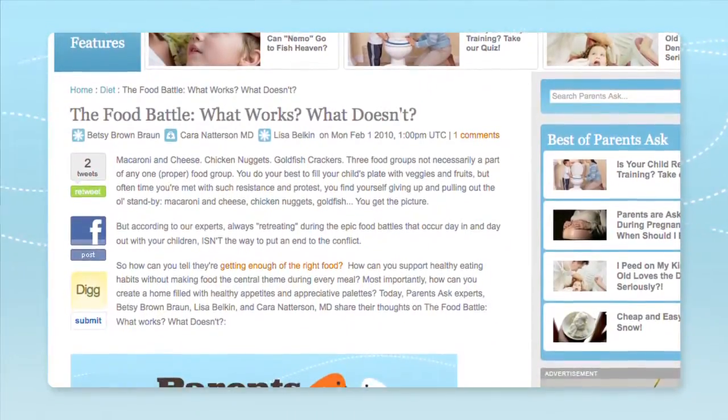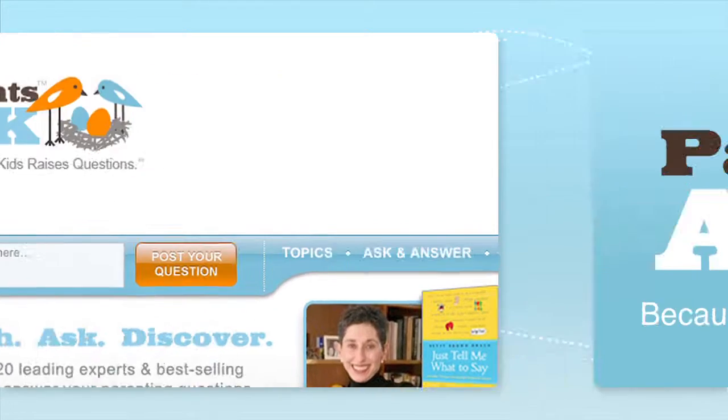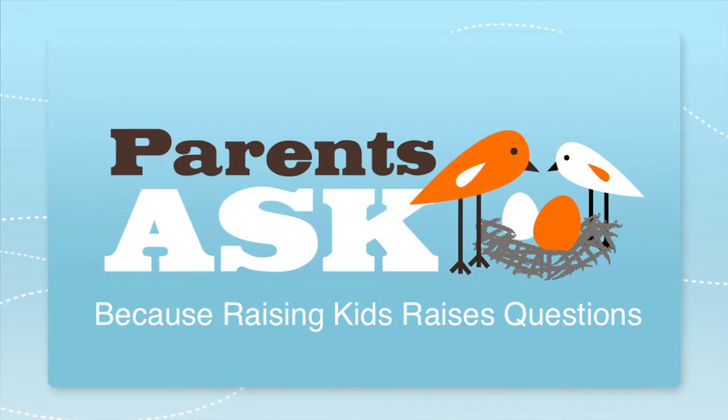Looking for more parenting secrets? Go to parentsask.com, because raising kids raises questions.